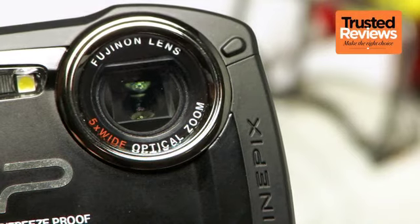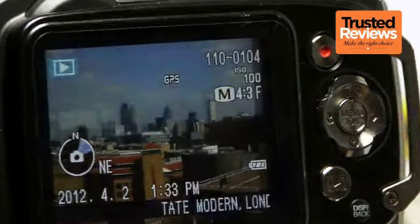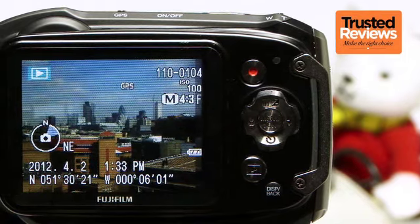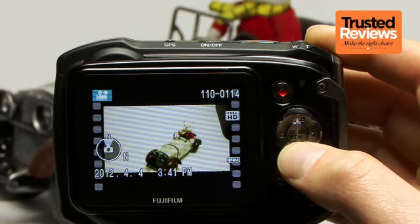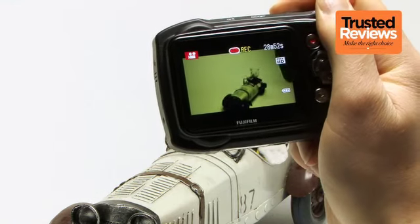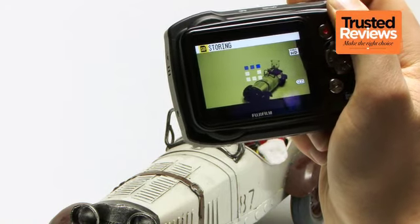Image quality on the whole isn't bad, and while there are some issues with corner and edge sharpness, the XP150 is on a par with most other ruggedized compacts. One area where the XP150 really does fall down, however, is the poor quality LCD monitor. With a resolution of just 230,000 dots, the 2.7-inch screen is firmly in budget compact territory, which would be fine if the XP150 were a budget compact. However, for around £200, we'd really expect something a bit sharper and better quality.